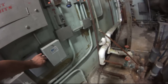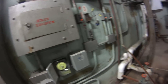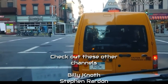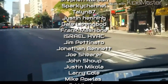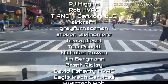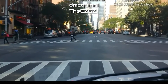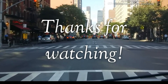Nothing else is working. What time does everybody leave here? We'll see you next time.